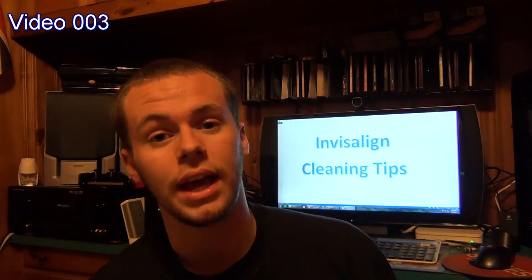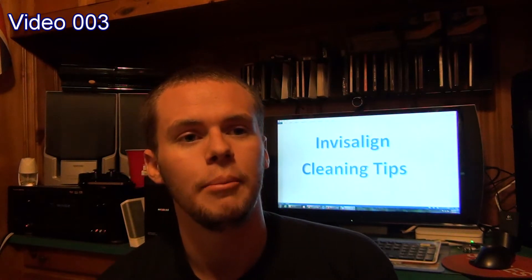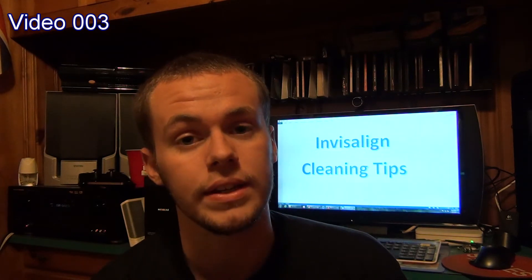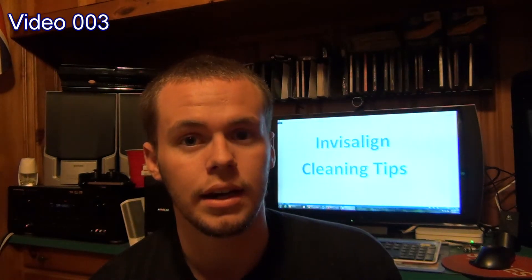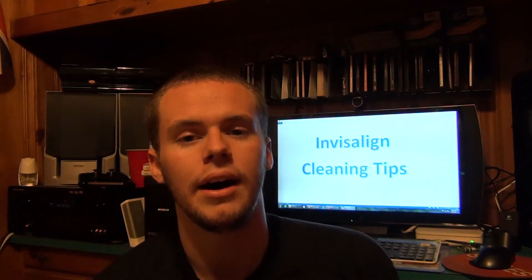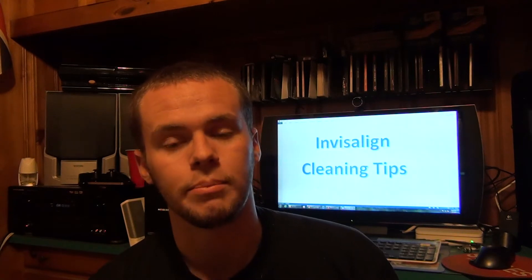I no longer have cavities, which is great. It turned out to be a total of 6 cavities I had. As I said, I wasn't exactly taking care of my teeth the way I should have, and this is an issue that stemmed far beyond even my high school days. I just never cared. Lately I do, and I took care of them.